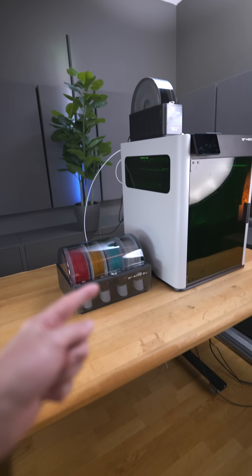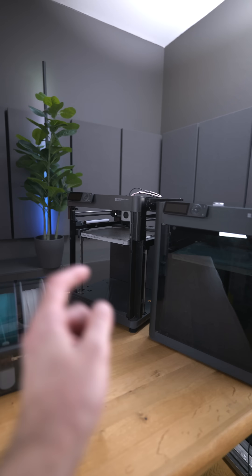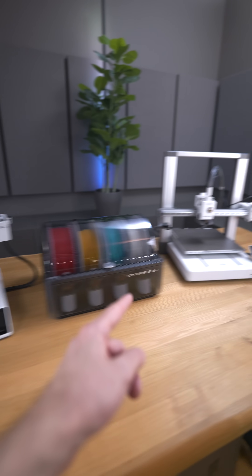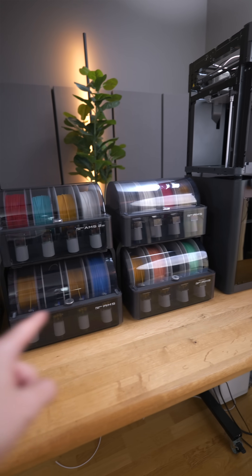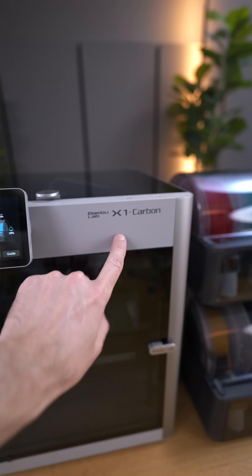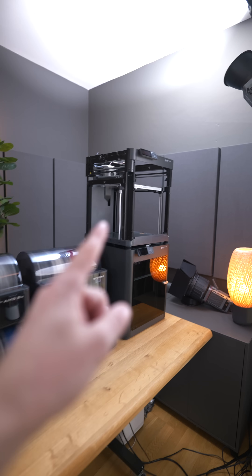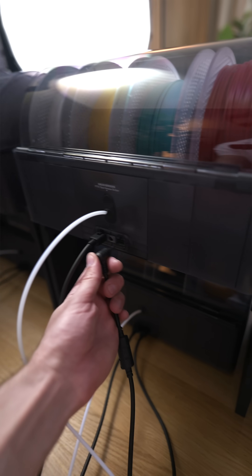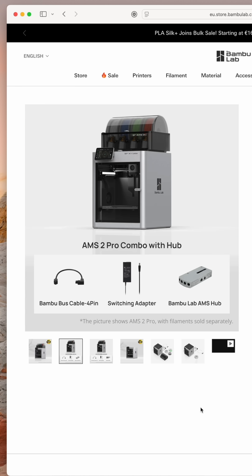This is compatible right now with the H2D and also with the X1 series and P1 series. In Q3 this year it will also be compatible with the A1 series, which is very cool. The new AMS can be daisy chained with the original one — for example, all of these are connected to the X1 Carbon and you can see them on the screen. You can have a similar setup for the P1 series, and to use the drying functionality on X1 and P1 series, you have to get the additional adapter or choose an existing bundle.